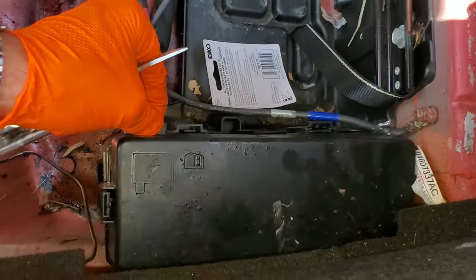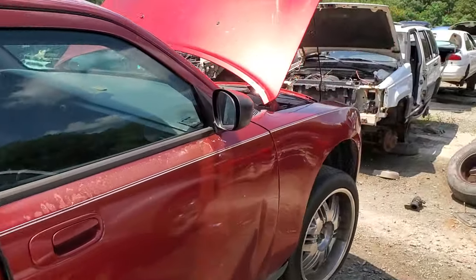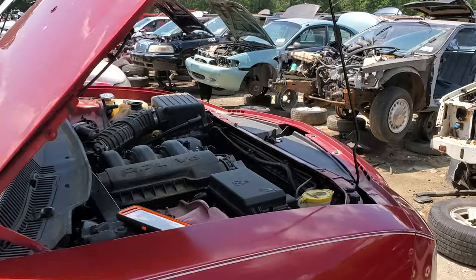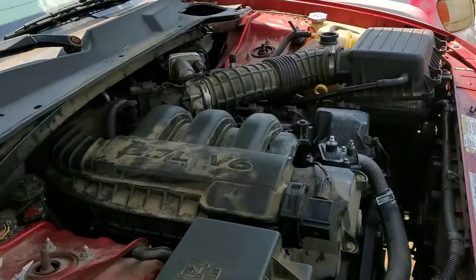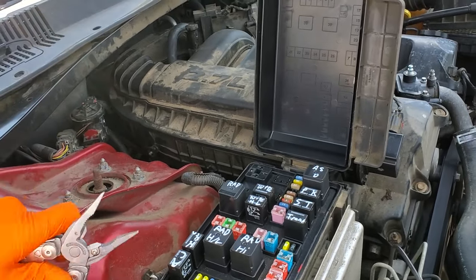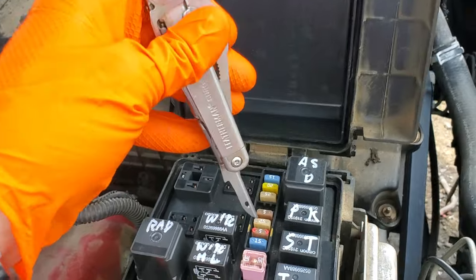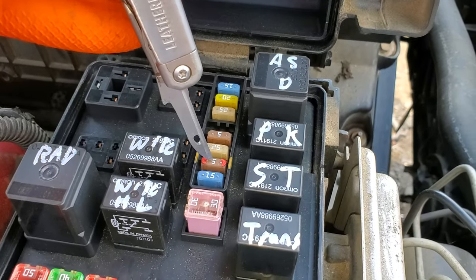Check that fuse first, and then we're going to move on under the hood where we'll find the remaining two fuses and the starter relay. The ignition switch gets power back there, and when the ignition switch is turned to the start position it takes that power and sends it to the starter relay through this 5-amp fuse.